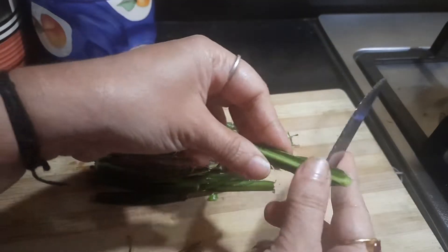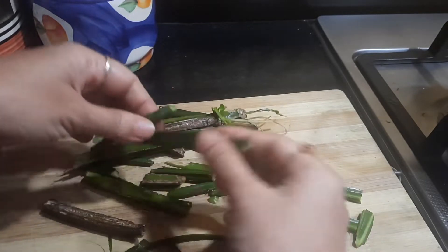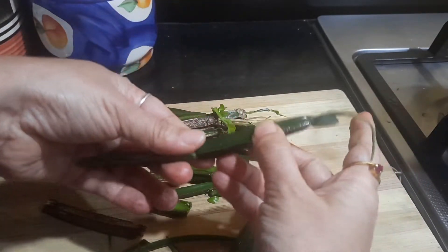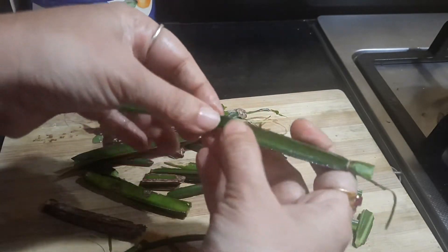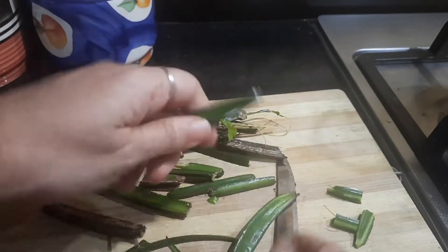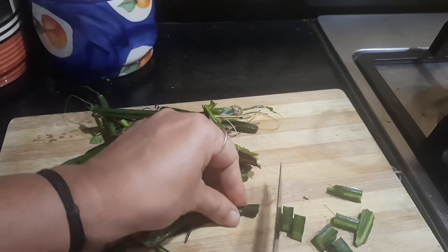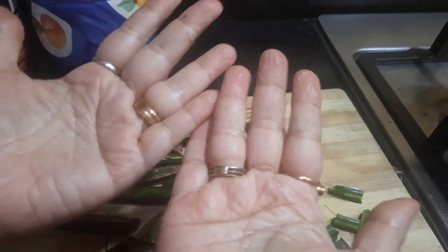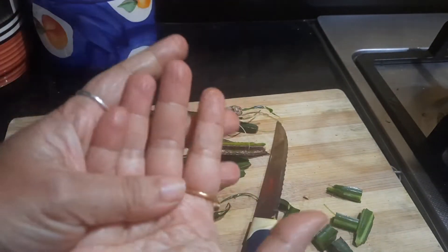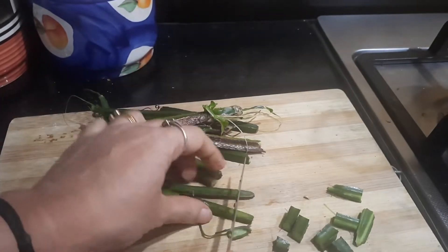Before that, we are going to peel off the sharp portions of the adamant creeper and then chop it into small pieces. It will be attached with nodes — we have to just break it with our hands and then cut it. I would also suggest that you apply some oil on your hands, preferably coconut oil, so that you will not have that itching sensation. This is a small tip I want to pass on.